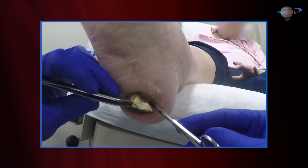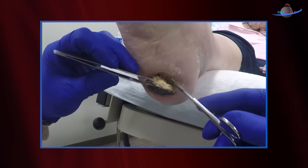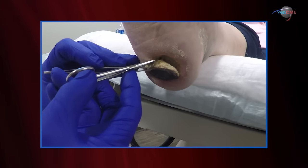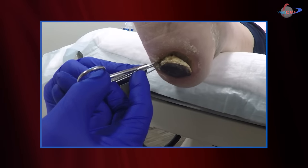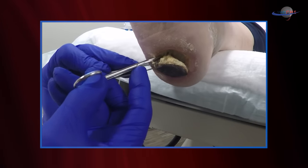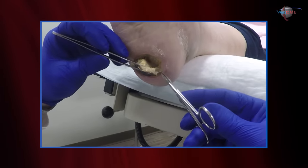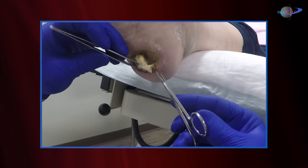You'll see that the tissue is very soft and easily debrided. She was very tender at one point and we had to go slow with our debridements, but now there's very little pain associated with this. Once again I am in that plane of tissue between the viable and the non-viable. I am not going into the viable tissue — I want to just get a separation of the necrotic tissue by debriding and lifting it.